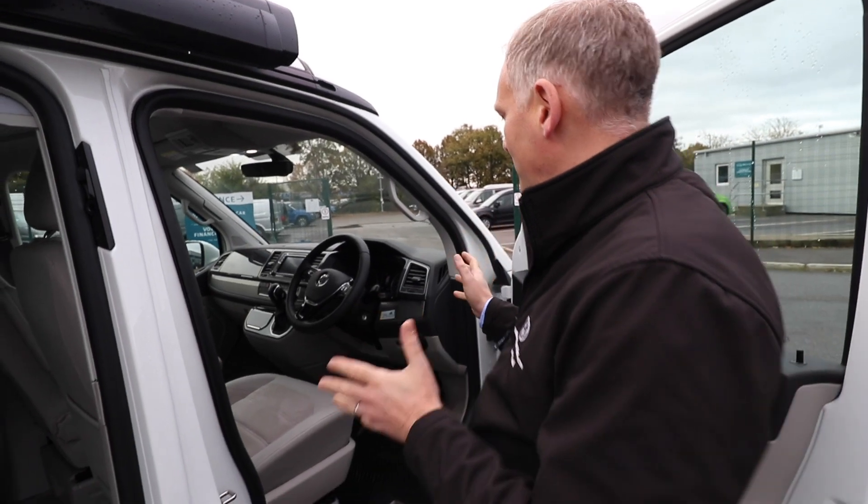I'm going to show you how you swivel this right around, give you tips on what I do, and then we'll do the passenger one as well just so we've got both of them. First things first, you've got to make sure that everything on the vehicle is pushed in.